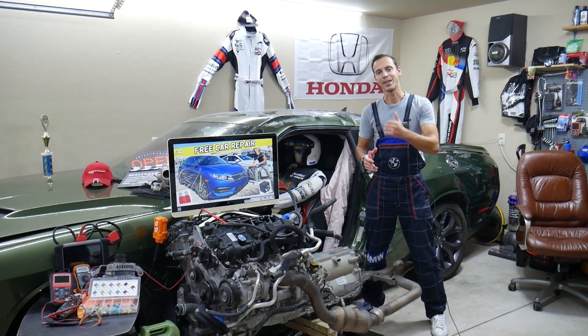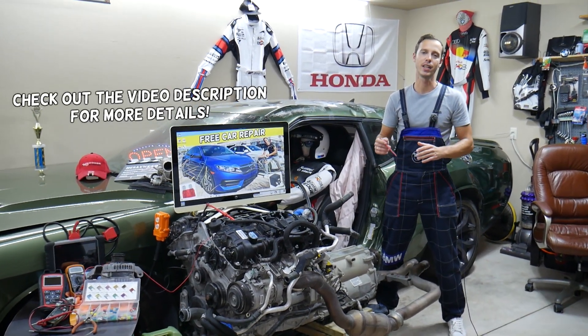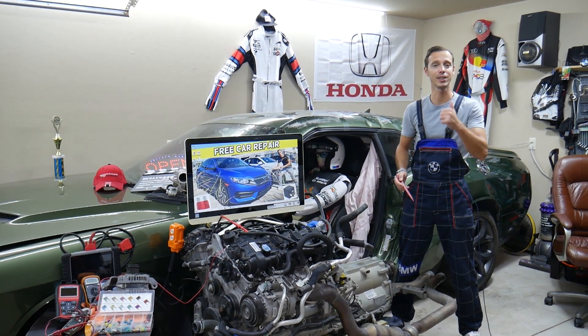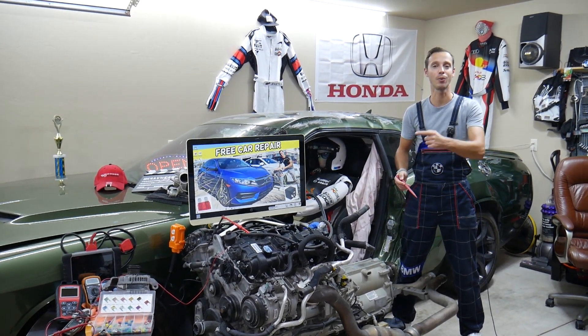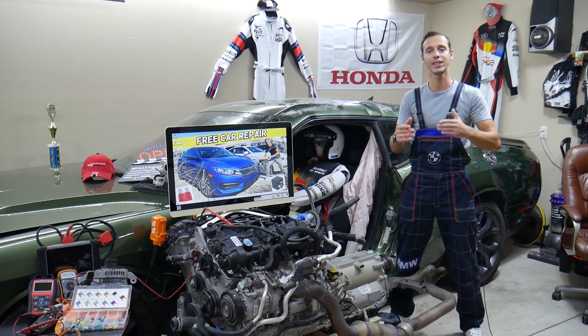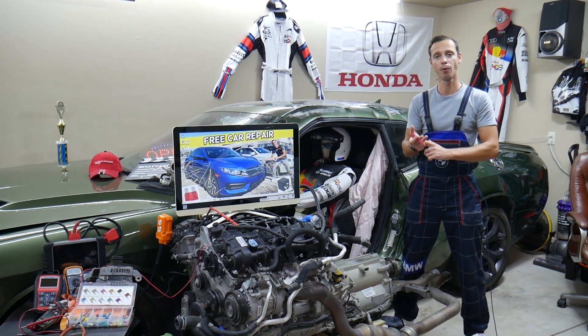Hey guys, welcome back to Free Car Repair. Thank you for watching and subscribing to the channel. Today will be a super helpful video for any of you guys having a Honda Civic — we're talking about that generation between year 2016 and year 2021. If you have one of those and need to find where the transmission fuse is located, stay with us, we'll explain that in this video today.